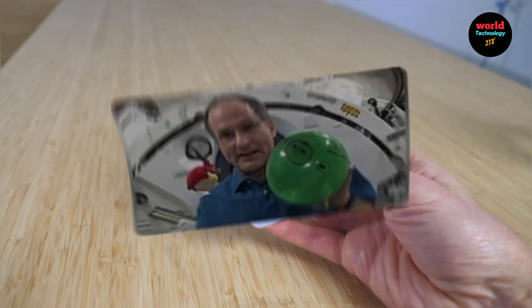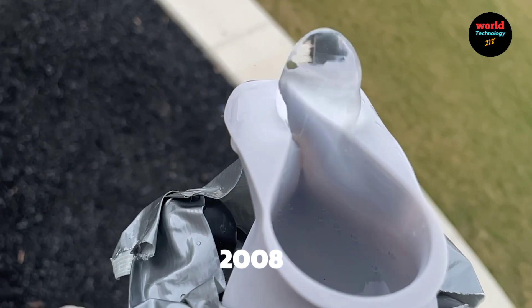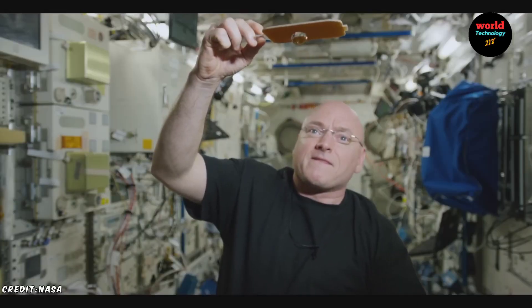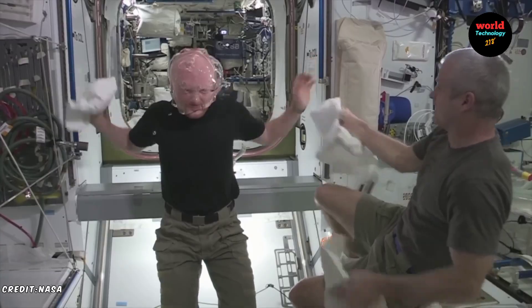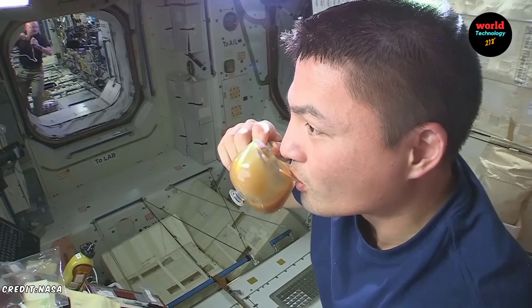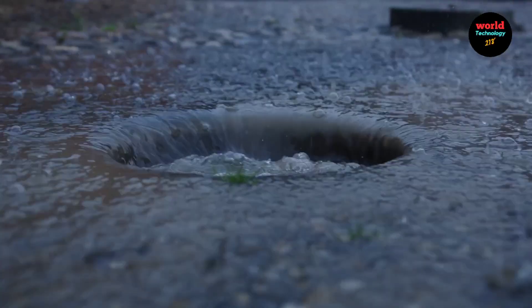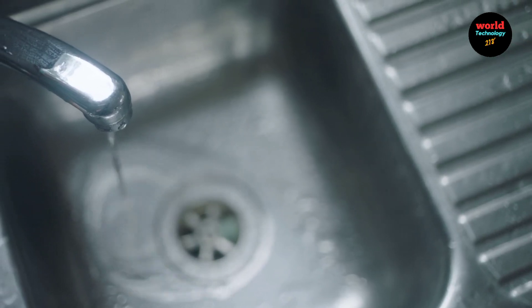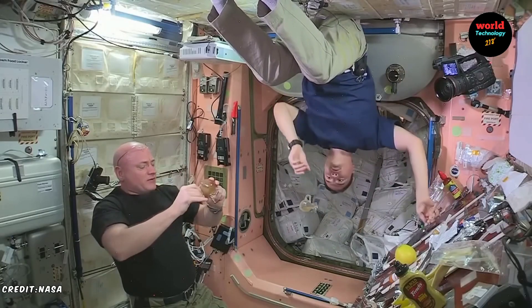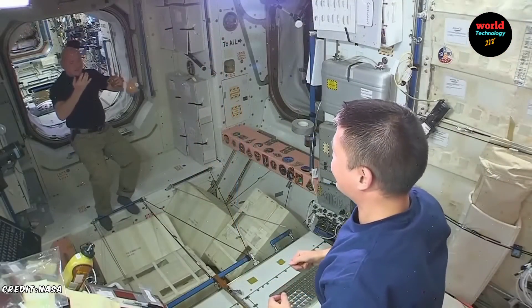The zero-gravity cup was invented by Donald Pettit, a NASA astronaut. In 2008, Pettit designed and built the first prototype of the cup while aboard the International Space Station (ISS). Using simple materials like a sheet of plastic and tape, Pettit created a cup that utilized capillary action to guide liquids directly to the drinker's mouth in a microgravity environment. His invention allowed astronauts to drink fluids like coffee without relying on the traditional straw-and-pouch system used in space.